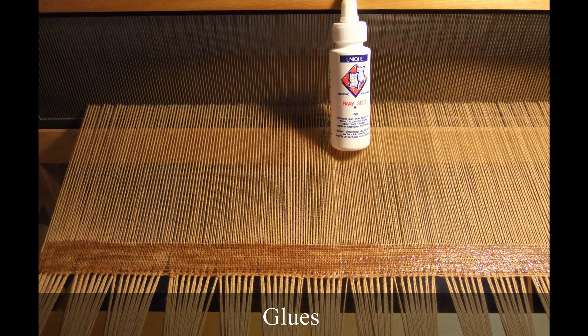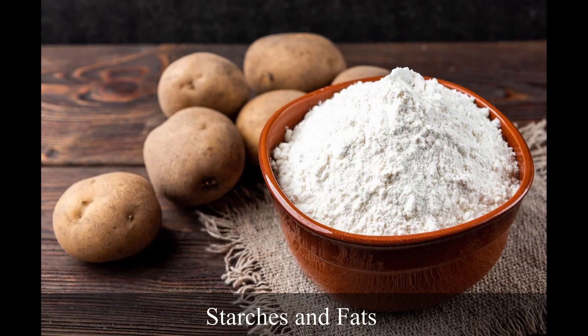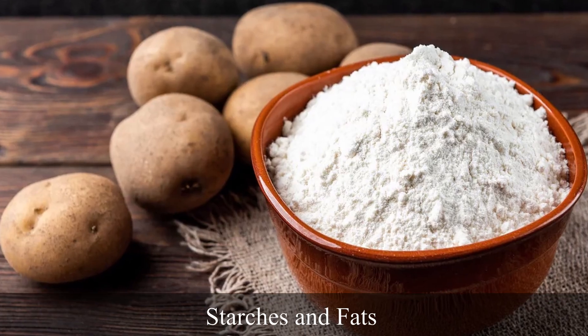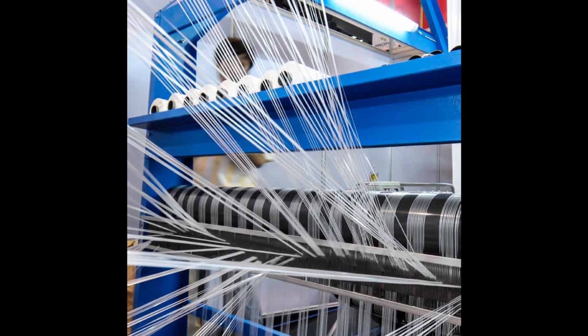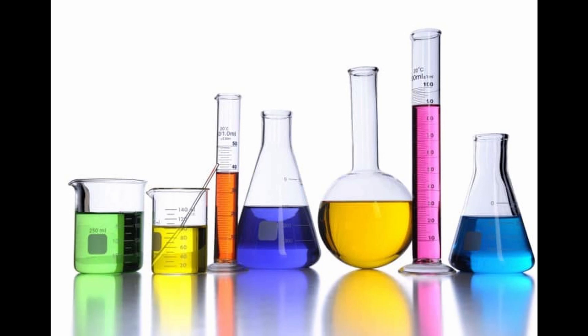Sizing agents can be glues — very strong but synthetic, so hard to remove afterwards. Natural starches and animal fats are very good since they are natural. PVA, polyvinyl alcohol, and carboxymethyl cellulose are very much used since they are water soluble, and desizing requires just water, so you use fewer chemicals.